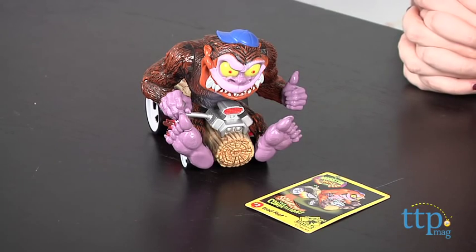Hey guys, this is Jen from TimeToPlayMag.com and I am here with Leadfoot, which also happens to be my driving nickname. Just kidding. But Leadfoot is part of the Fastlane Monster 500 line from Toys R Us.